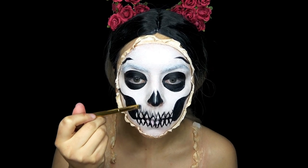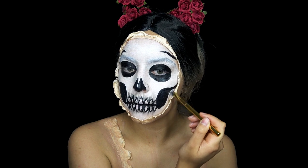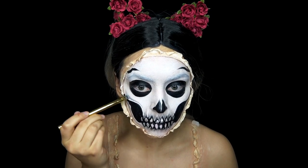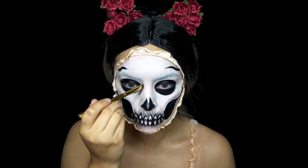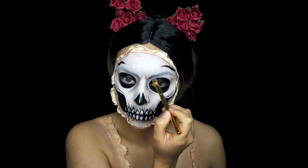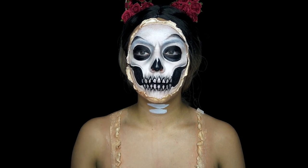And then I'm taking some black eyeshadow and shadowing around the teeth, a little bit by the jawline and cheekbones as well. And then I'm going by the inner corner of the eye and putting some shadow in there as well. And then going back to those lines on the forehead, I am putting some shadowing underneath of them.